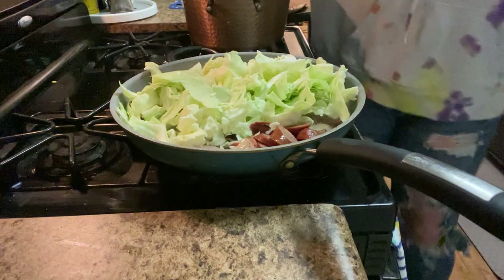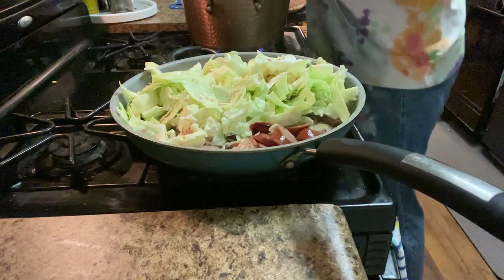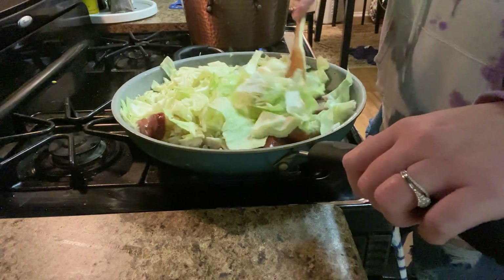I was supposed to add the red wine vinegar a long time ago. I was like, where do we put the red wine vinegar? It was supposed to be added forever ago, so we're adding it now. Oopsies.